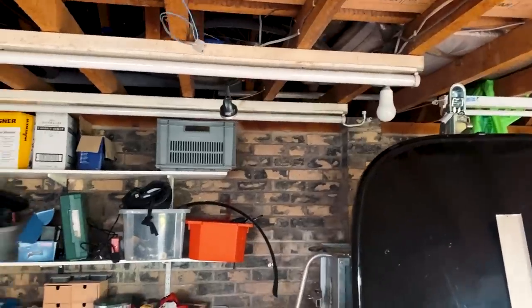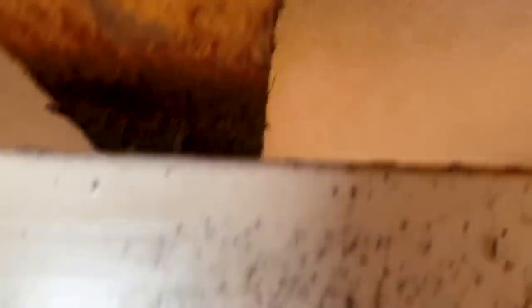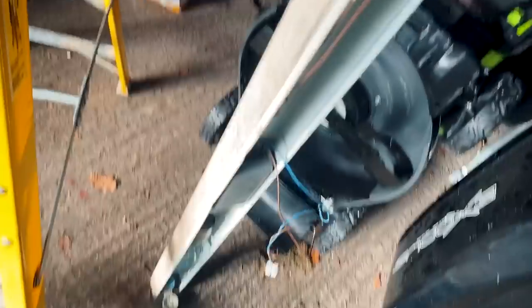I just want to show you this because it's quite hilarious — I'm just taking this first cover off. It's pretty old and rusty, but look how they fixed it — they've literally fixed it with nails, just bent the nails over. So I can literally just pull it off the ceiling. Yep, there we go, that was easy.